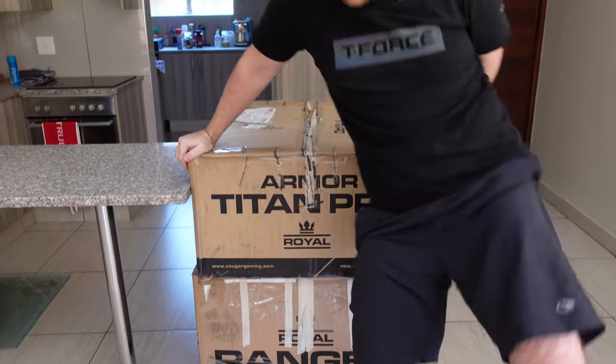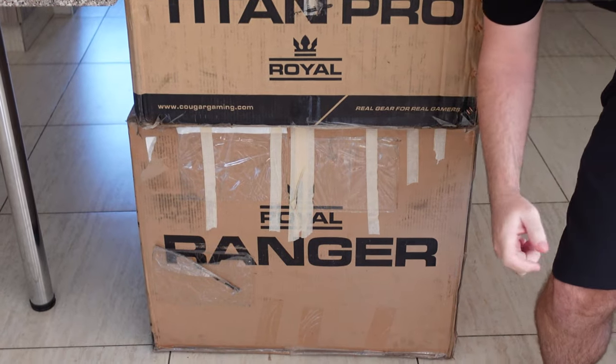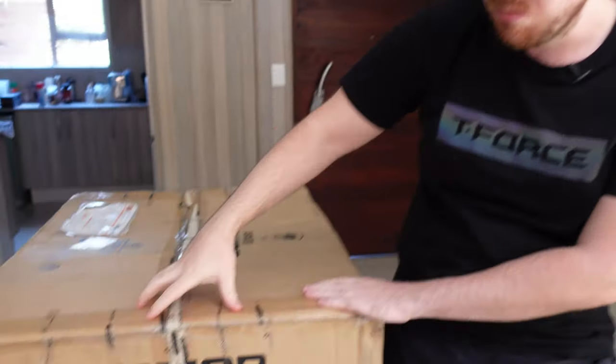How's it going everybody, welcome to We Do Tech. So we just got some brand new chairs in and unfortunately they're not as comfortable as I wanted them to be, but that's probably because we haven't really assembled them yet. Cougar sent over two of their chairs — the Armor Titan Pro and the Ranger. Most of you on social media said you'd like to see the Armor Titan Pro first.